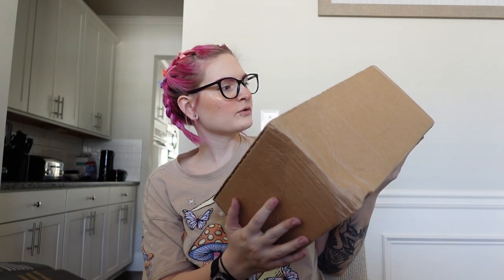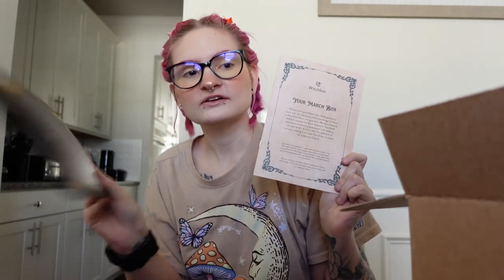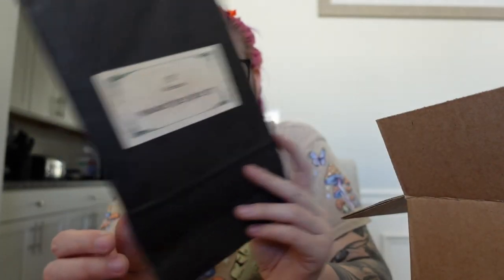Lastly we have this box here, which I believe is either the February or March box. This box is a lot bigger than the others — I don't know if they included more in it or if they gave me a different type of box, but I'm really excited to open it because it is like two times bigger. Okay, it's already full of stuff. This is the March box. Most pathways work with the elements, and they've themed this box around earth, while last month's box was themed around air. First up is a headache relief spell kit — if any of you know me, I have chronic migraines, so a headache relief spell kit would actually be pretty perfect for me.